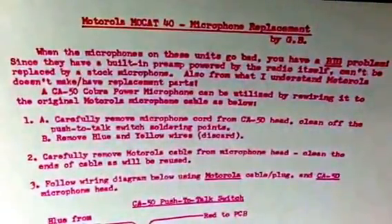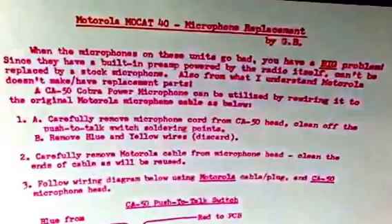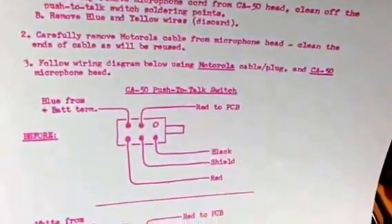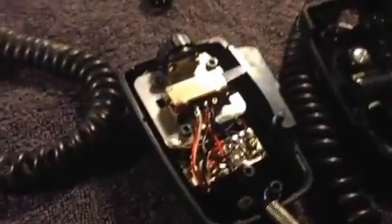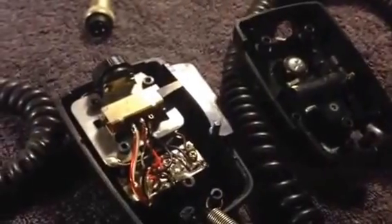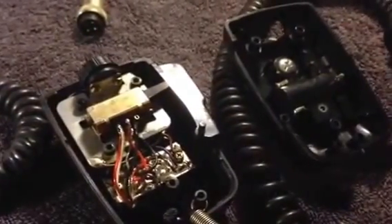It has a built-in preamp powered by the radio itself, and it can't be replaced by a stock microphone. Somebody worked this out and I just happened to have both. This one was bad, so I went through the instructions and the microphone works fine. If anybody has any questions on that, just let me know. Thank you for watching my how-to video.